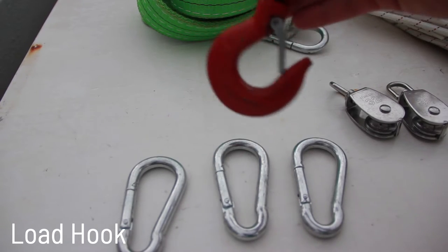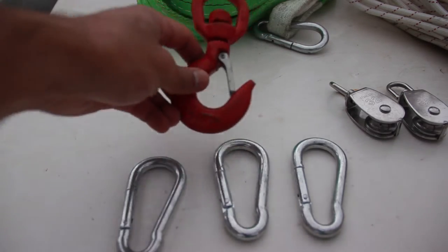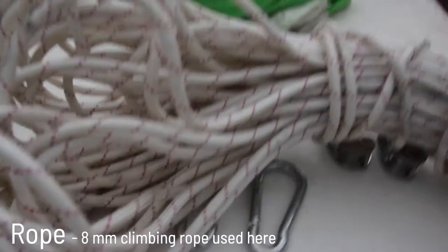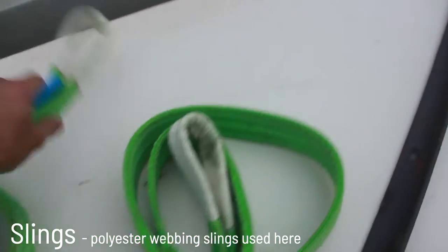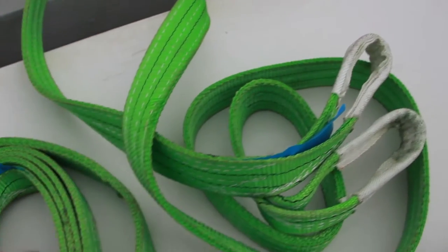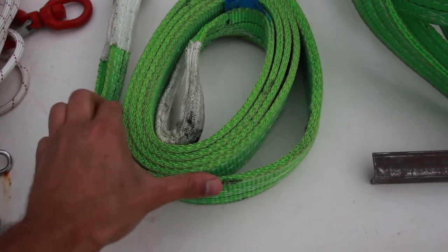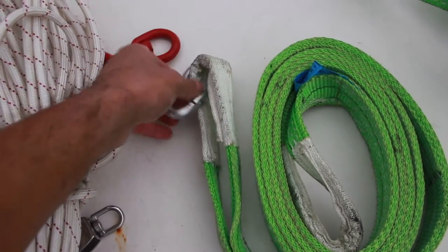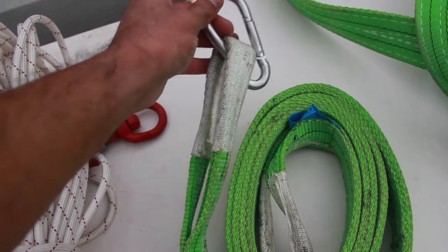I'll be using two single sheave pulleys. This is a hook that will be picking off the load. This is the rope that I'll be using. These are polyester webbing slings — they come with two closed loops at their ends. I'll be using two of them since each is three meters long and my load is larger than three meters in circumference.